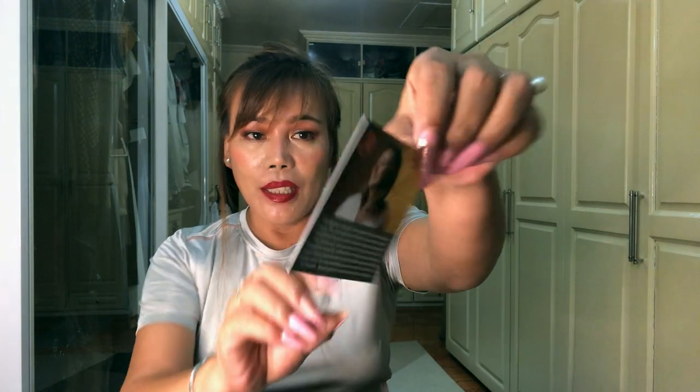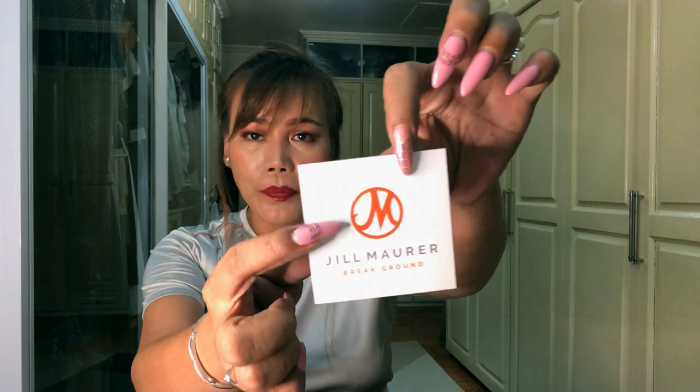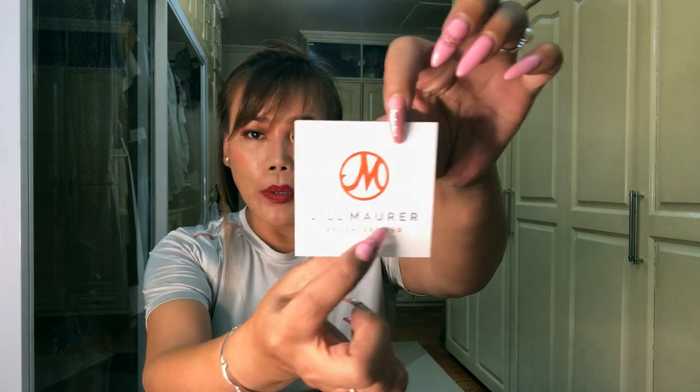There is a card with Jill Moyer's photo and this is her logo — it says 'Your Jill Moyer.' And she also has a note.